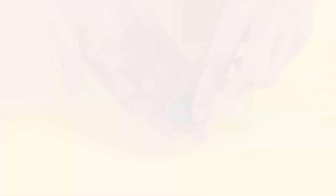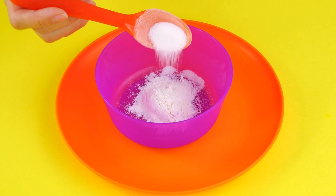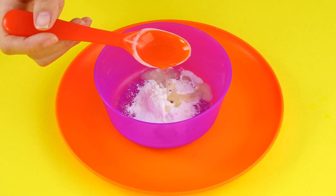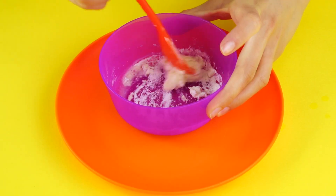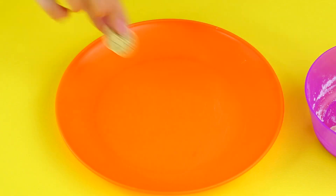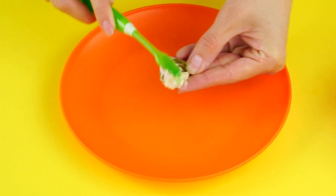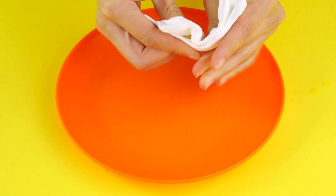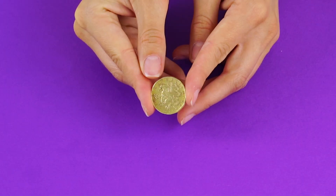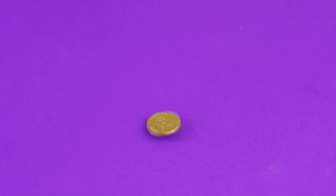The rusty coin trick. If you have a tarnished coin, try this trick to make it shine again. Combine a spoonful of flour and a bit of salt with a spoonful of vegetable oil. Mix the ingredients together — it should form a paste. Now grab a toothbrush and scoop some paste onto the bristles to scrub the coin. The salt and flour agitate and remove the rust from the tarnished metal, and the oil makes it shine again. Cha-ching!